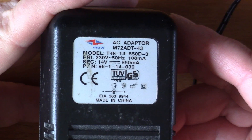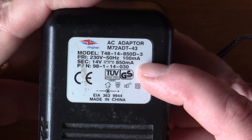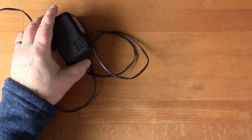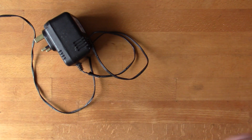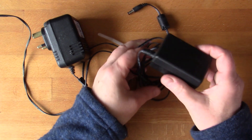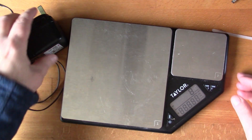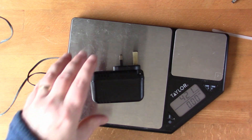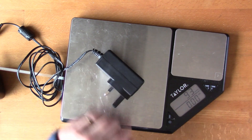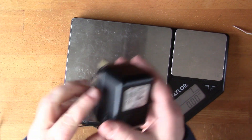This is an example of a quite old power supply, from about 20 years ago — it came with a modem. You can see it says 14 volts, 850 milliamps, and by the weight of this you can tell there's a transformer inside, which is the way power supplies used to be. Here's a modern equivalent: 12 volts, 1.5 amps, which came with an external disk drive. Weighing them on kitchen scales, the old one is 400-odd grams and the modern one is 93 grams — about four times the weight for the same output power.